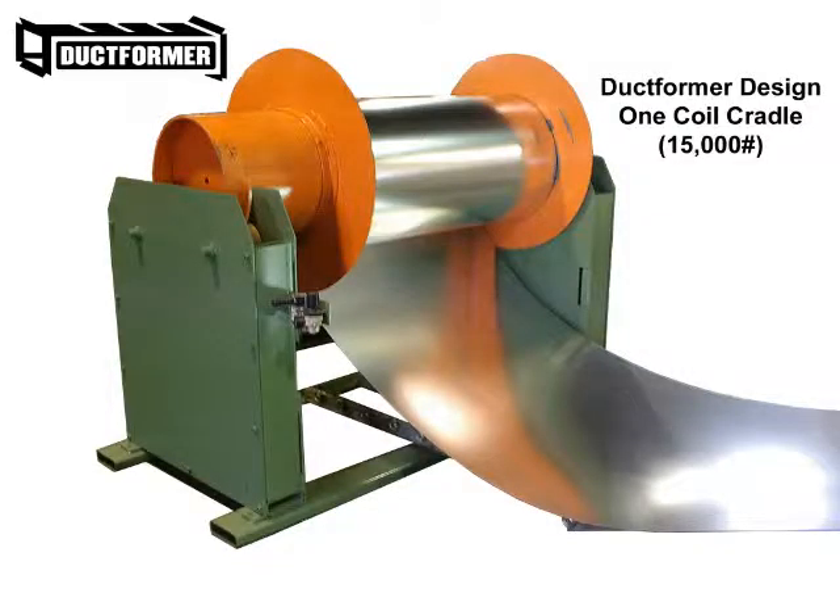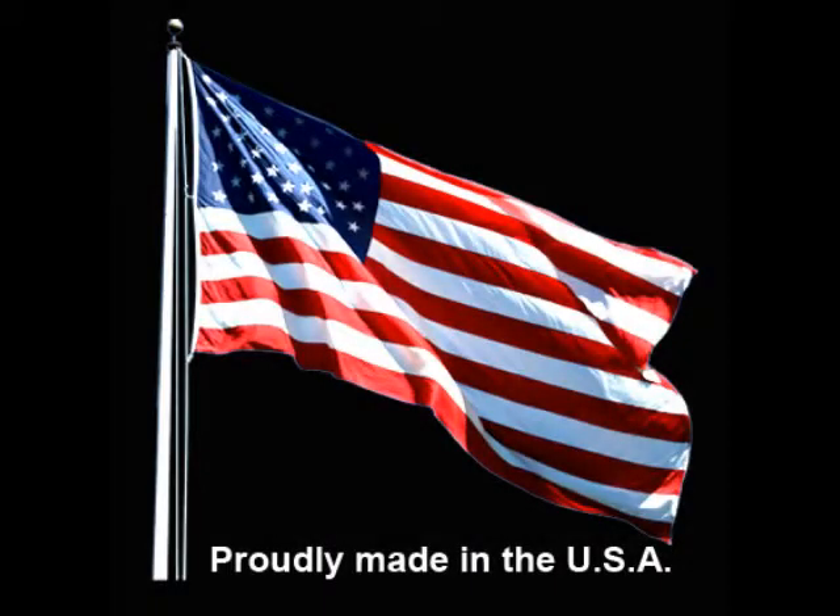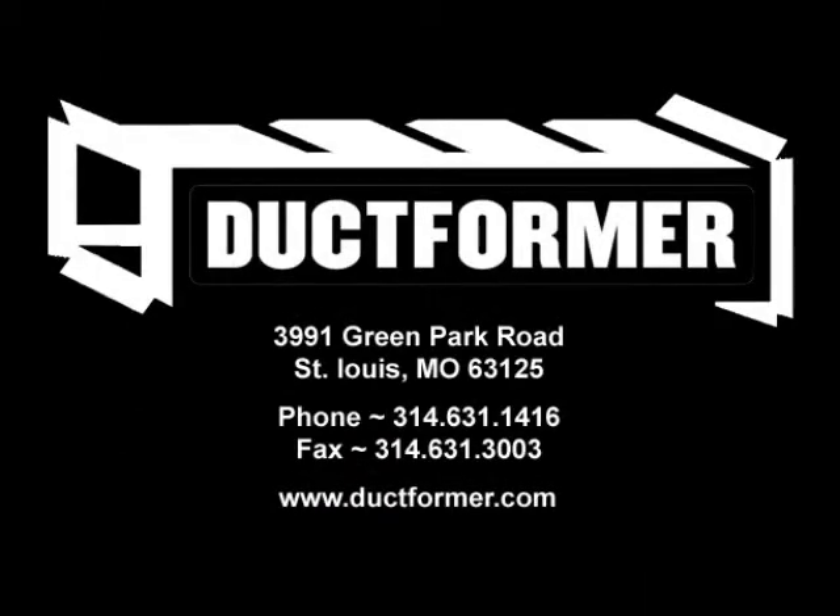We also offer a variety of unique, totally new inline multiple uncoiler systems that make coil handling and loading faster, easier, simpler, and above all safer than any other system today. Our coil cradle or decoiler application can also be adapted to any coil feed or duct fabrication line. When it comes to duct fabrication equipment, stop and see what advanced ideas Ductformer has for you.